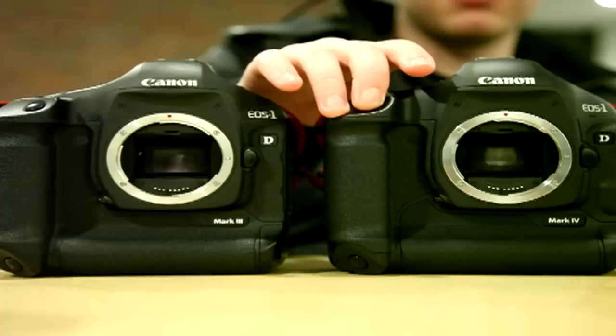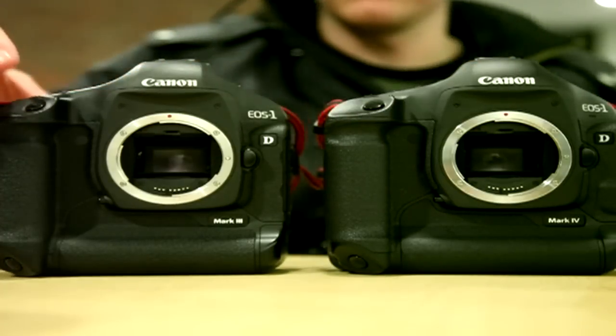Here's the Mark IV, and here's the Mark III.